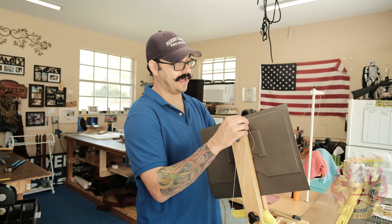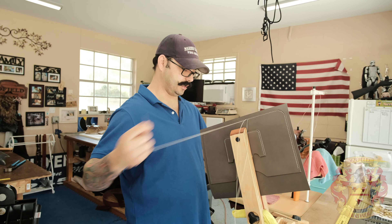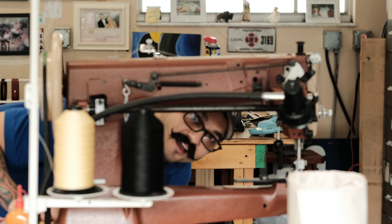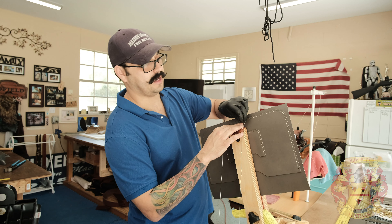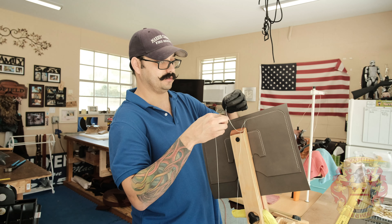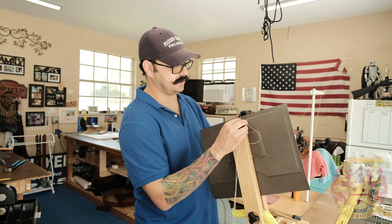Why do I hand stitch my bags versus using the Cobra class 4? Number one, the main reason is I love the aesthetics of the hand stitch and the saddle stitch versus the straight stitch that that machine gives.